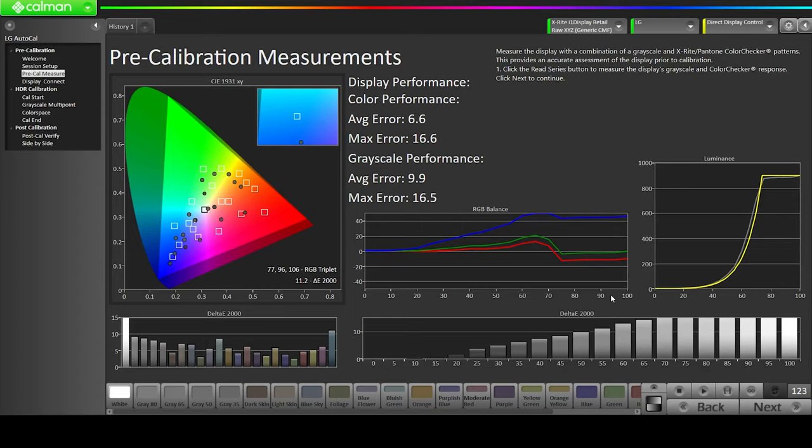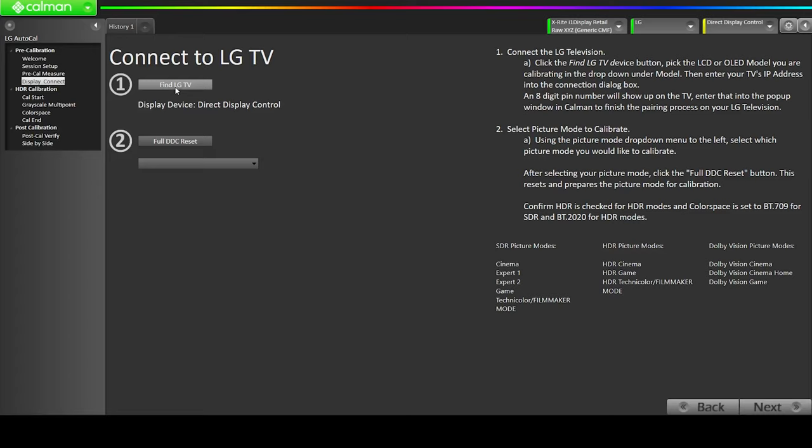Click Next to start our calibration — the Auto Cal. As soon as we click Next, we have to find our LG display. Just click on it because we already gave it permission to connect via IP address. You'll have to put the IP address of your TV again here and then you'll be connected to your display control — your TV will be ready for a calibration push from the software. After that, the second step is to click Full DDC Reset to completely reset the picture mode on the TV.